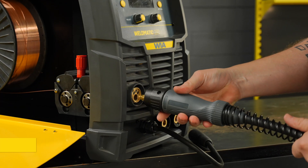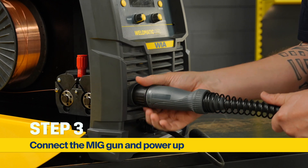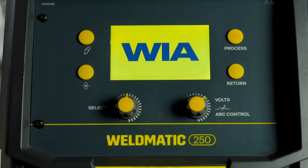Align the Euro adapter pin over the wire, push it in and tighten the torch connector nut onto the Euro connector. Plug the machine into the power socket and turn the rear switch on.